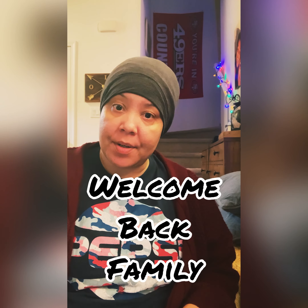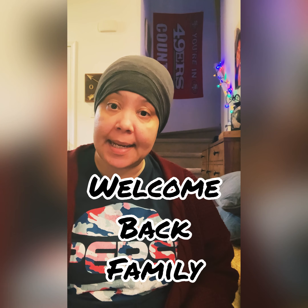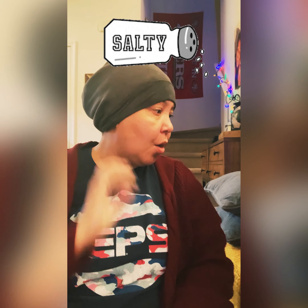Good morning, family! Tasha, Mama Bear Prepping here. Welcome back to the channel. If you're new to the channel, I hope you enjoy yourself and enjoy the content and come back and visit us. Today we're just going to talk a little bit about salt.